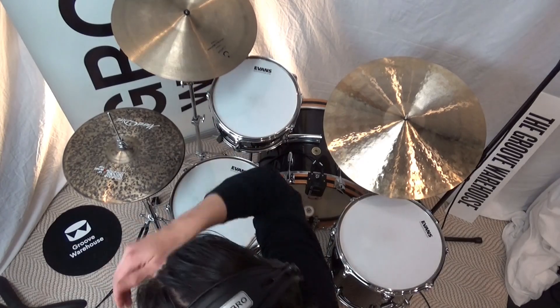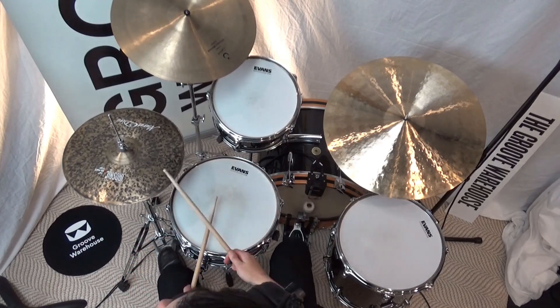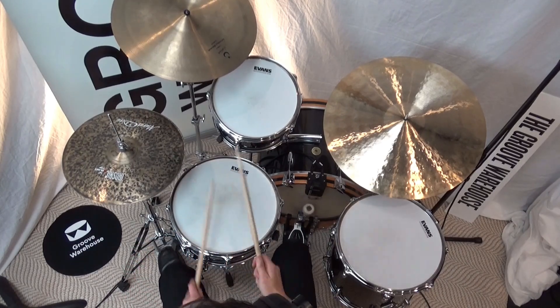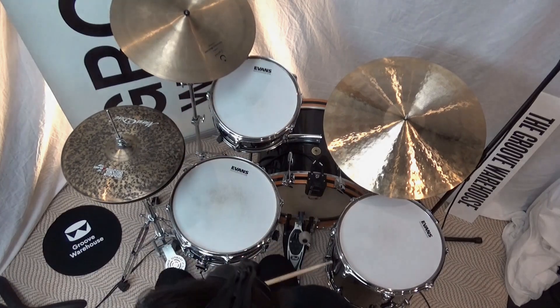And then in a similar part at the end of that other phrase that leads us back, we've got one, two, bop bop bop bop — and that leads us back out of that section. Join me again, and we'll play this tune.